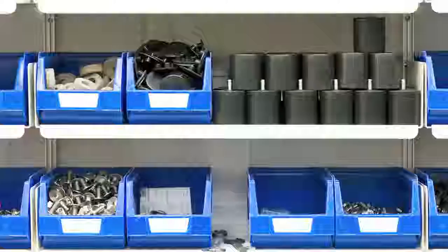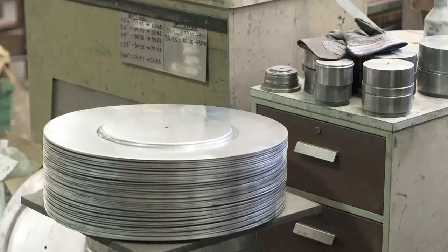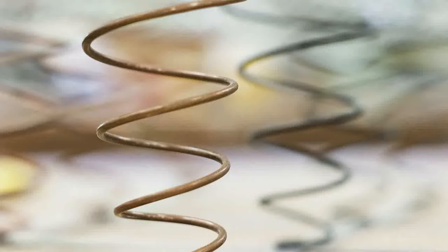Nearly every component on the chair is bespoke. We've re-engineered most of it to improve it. Sometimes we've gone through an improvement phase and actually come back to the original and decided they were doing it pretty well to start with. But yeah, most parts are bespoke.